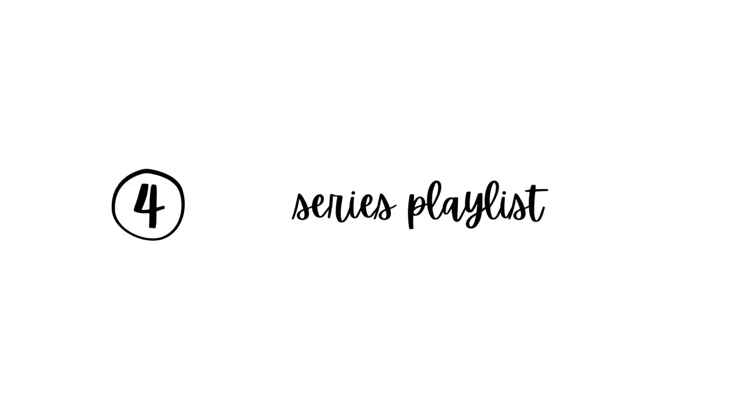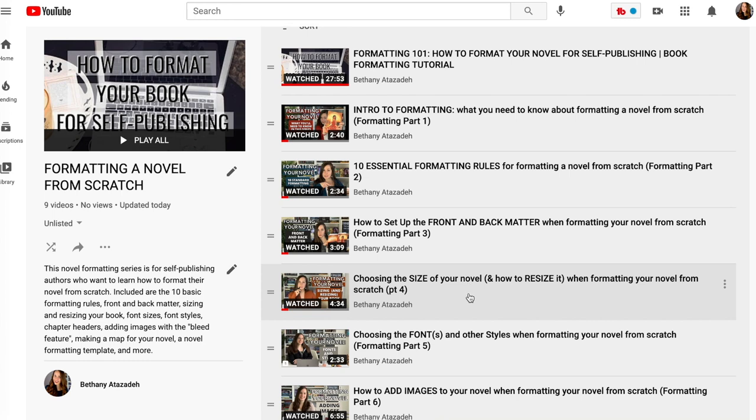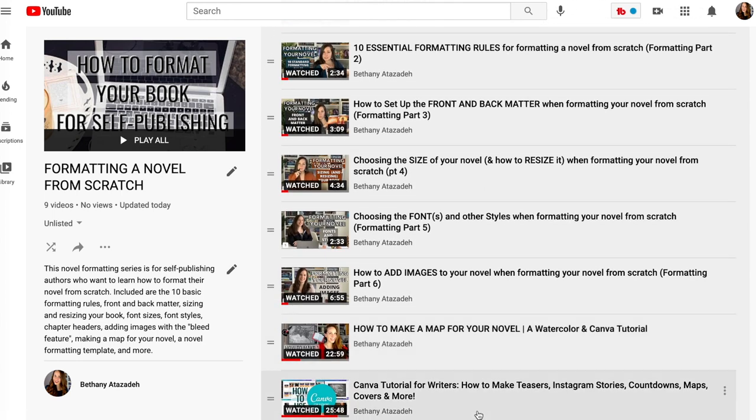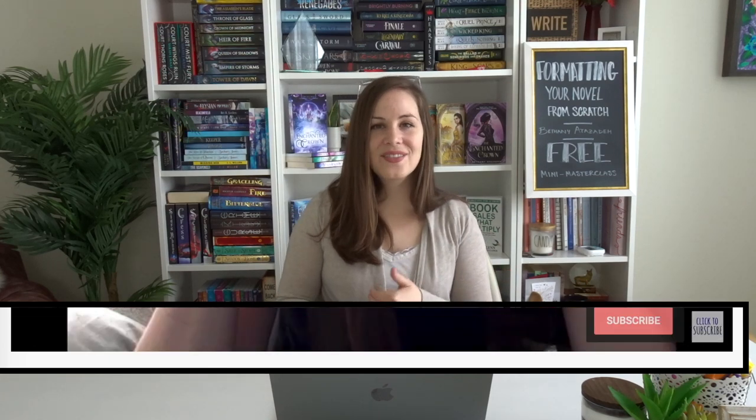Number four — yes, this is a series. I'm going to put all the videos in this formatting series into a playlist on YouTube that I will link below every single video, so you can go back and watch any videos you missed. Number five, I am going to timestamp all the videos so you can easily go back and forth to find something again. But I encourage you not to skip around the first time, because you might miss something really important.